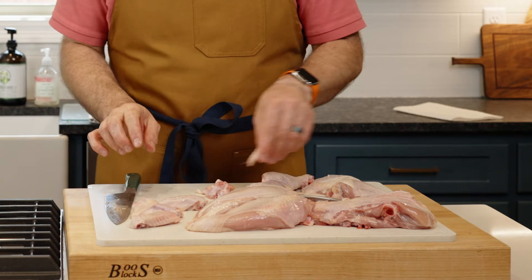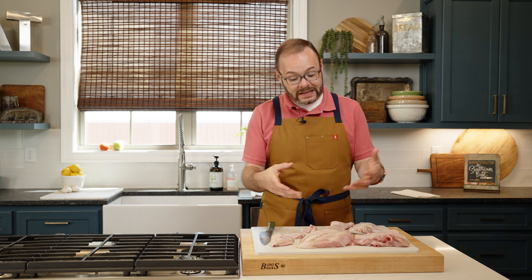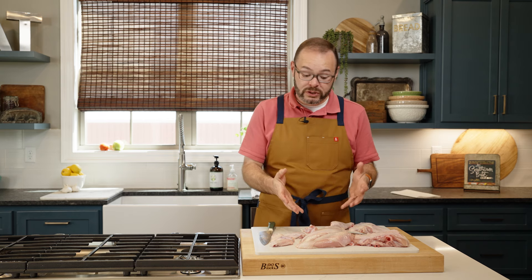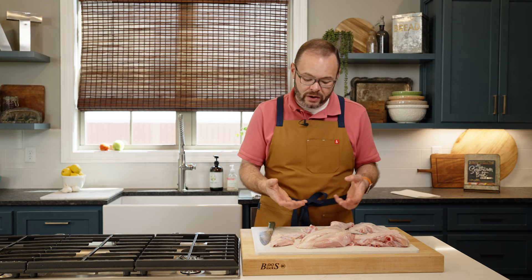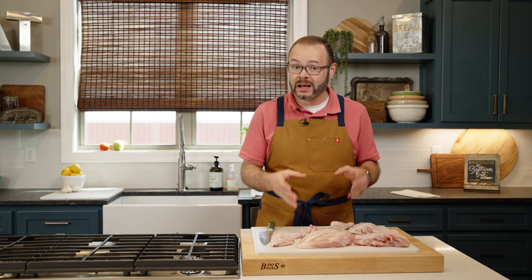And you're done. You just broke down an entire chicken into individual pieces. And despite the fact that it's not the most pleasant thing, it's a great accomplishment because you just did this. Not only did you save money by buying a whole chicken and breaking it down, but when you're making fried chicken, for example, you're going to end up with a much better end product starting this way.